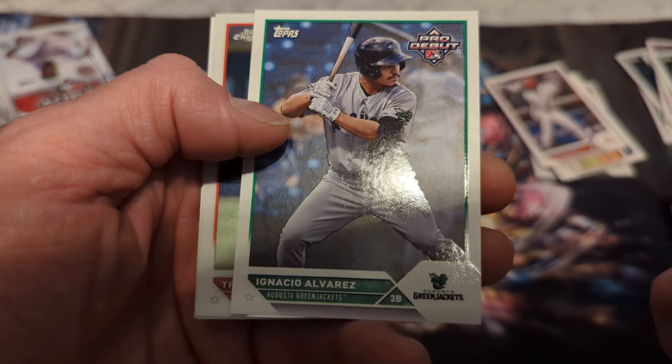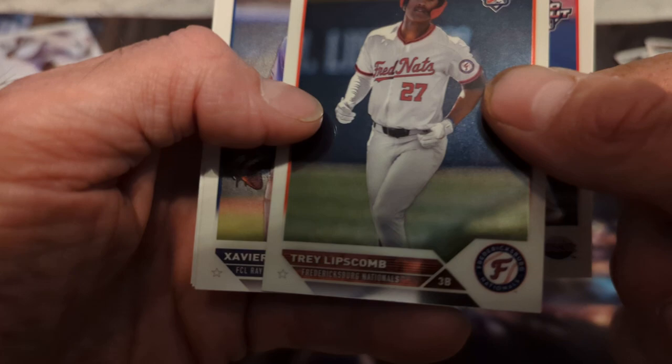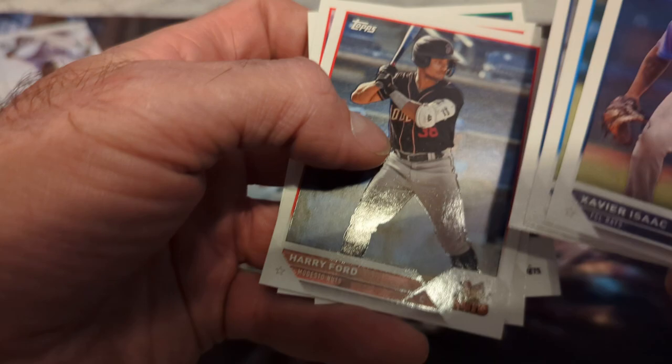Chase Meidrow. Get a Capi — as a matter of fact I think you're supposed to get one Ignacio Alvarez variation in here, or is that anyone? Trey Lipscomb chrome, Xavier Isaac, Jordan Sprinkle — I love that name. If he becomes good, he'd be sprinkling the ball everywhere. Harry Ford — upcoming prospect as well.